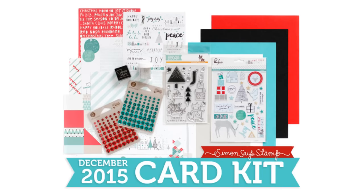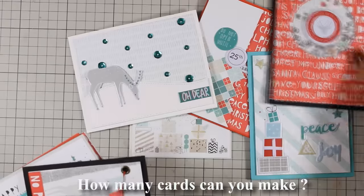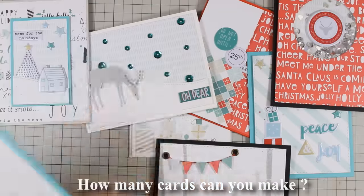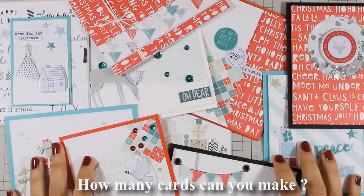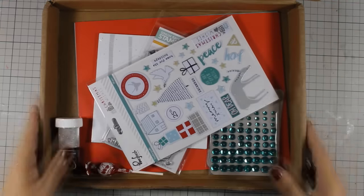Hi, it's Vicky here and today I will be creating 10 different cards using the December card kit by Simon Says Stamp. All the designs I am sharing today are very simple to make and quick so you can finish this project in less than 2 hours. First let's take a quick look at what's inside the kit.